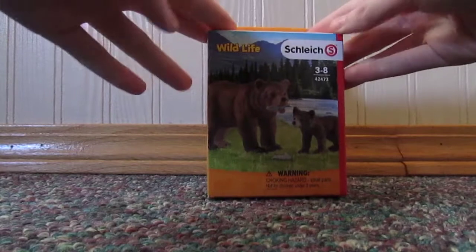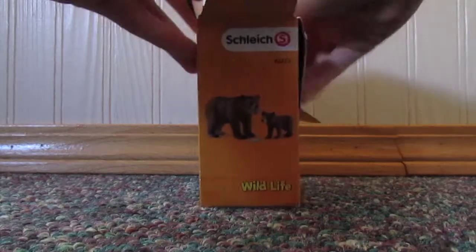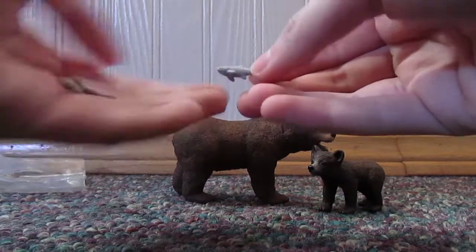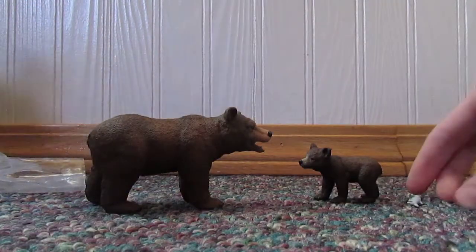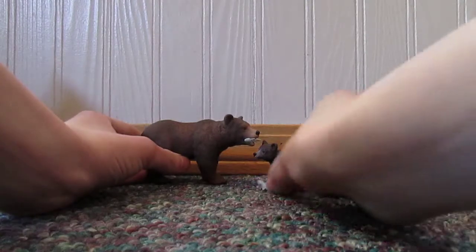So the first thing I have here is this new 2019 Schleich set. It's a grizzly bear mom and cub. I already opened it. They're made out of rubber, and they apparently fit in the mom's mouth. This is that set that I got.